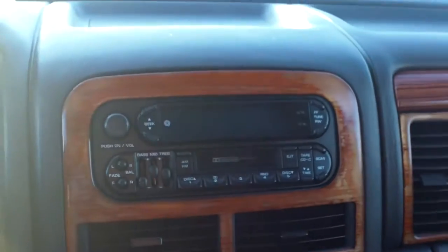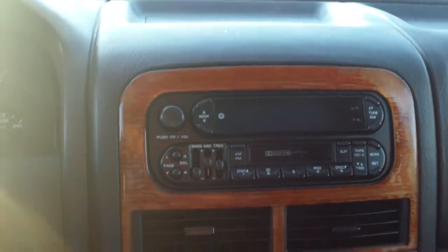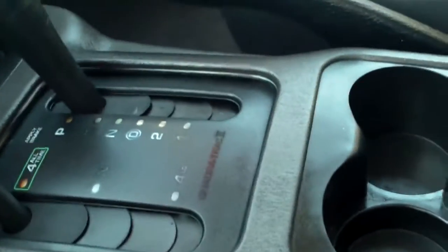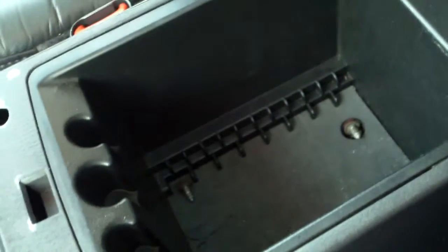We have a sunroof here. Center console — we've got our AM/FM radio and cassette player, heating control, an ashtray, and a power outlet and cigarette lighter down here. Four-wheel drive options there, cup holders, and the center console looks really clean with some extra storage.